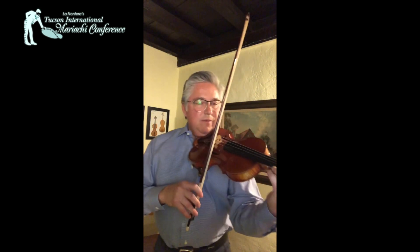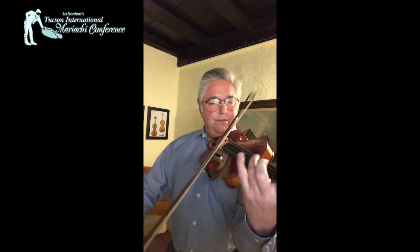Then at D again we have our eight measures of trumpet solo, and then at E again with the same technique. We're using our fingers to press into the string, which gives that effect. Following through all the way up.